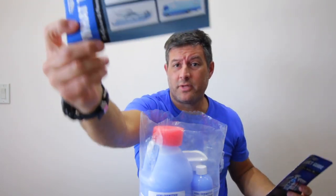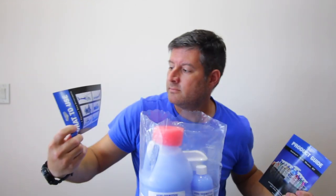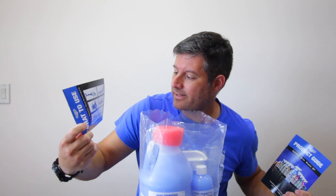What to use it on — this is also good for motorcycles, boats, airplanes, helicopters. Helicopters, because everyone's got a helicopter.